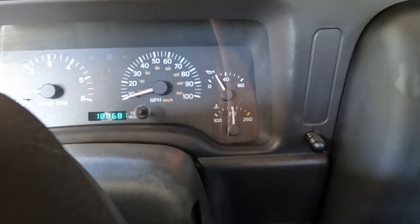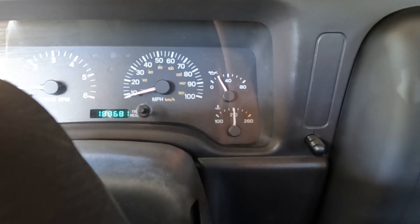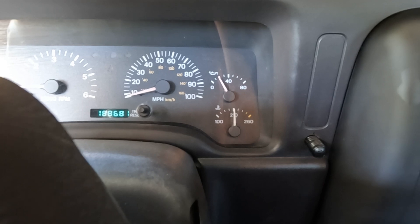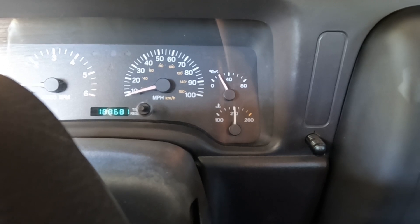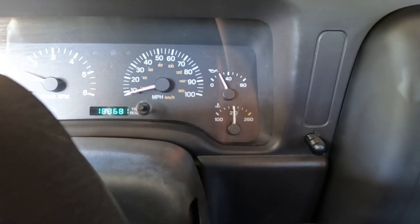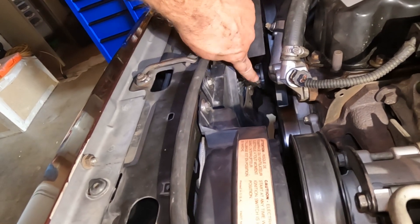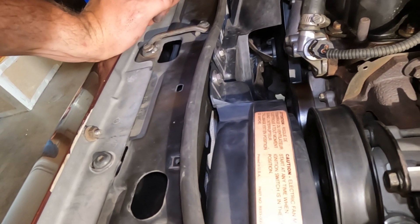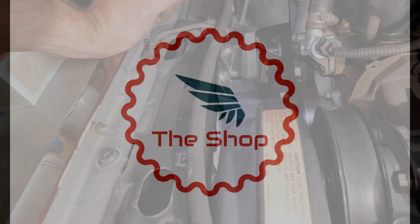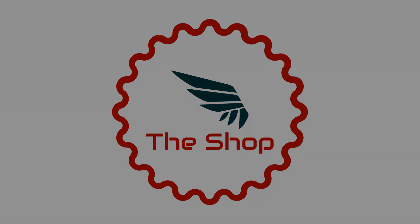Sitting here idling, trying to get the Jeep's temperature to climb to where it was before — and it's not getting there. I think the new viscous fan is slipping less than the old one, allowing the engine to reach a suitable temperature without fully engaging the fan clutch. We'll take it for a drive and see if we can get the fan clutch to engage. That was a fairly quick job, and we'll see over the next few days as the weather gets hot again whether it has solved the high temperature problem.